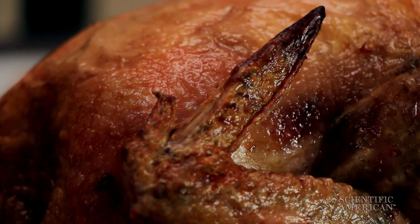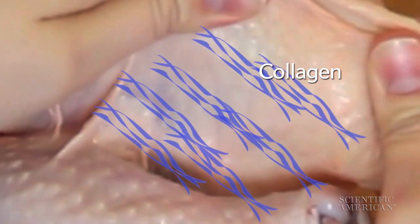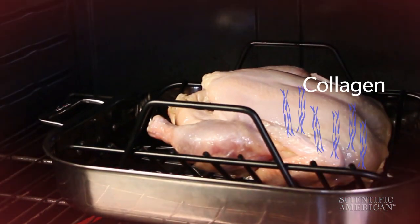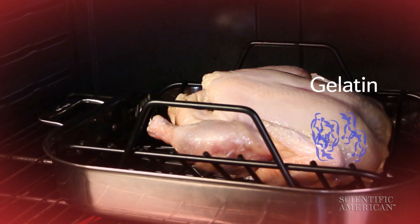Number one: break down collagen. Collagen is a rope-like protein that gives skin strength, but it's leathery and tough — not what you want at your holiday table. Cooks dismantle collagen with heat, transforming it to tender gelatin. Same stuff as the jiggly dessert.